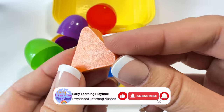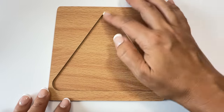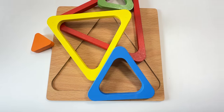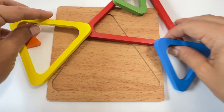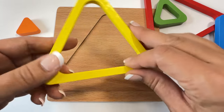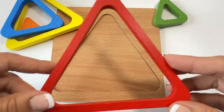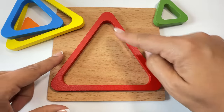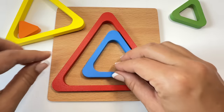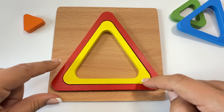Let's go put this orange triangle back with the rest of the triangle puzzle. This shape is a triangle. Let's put the triangle pieces back. Let's start with the biggest triangle. No, no, no — yes! Red triangle. No, no, yes! Yellow triangle.